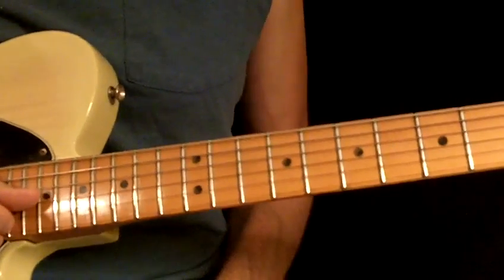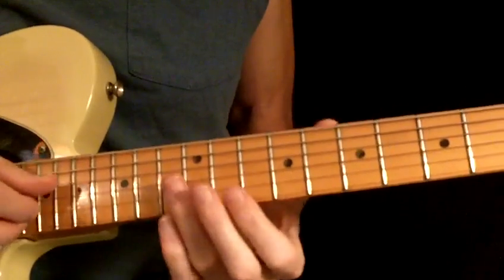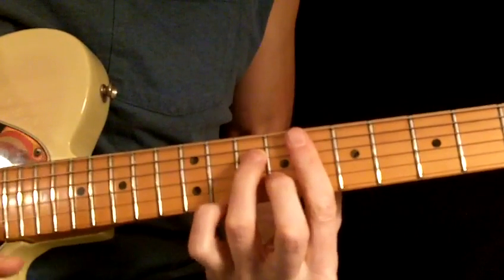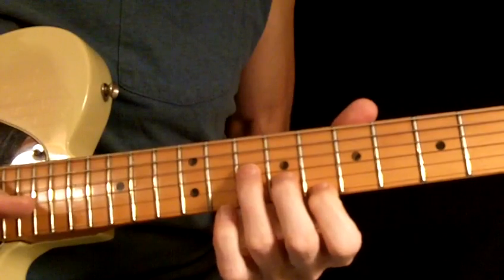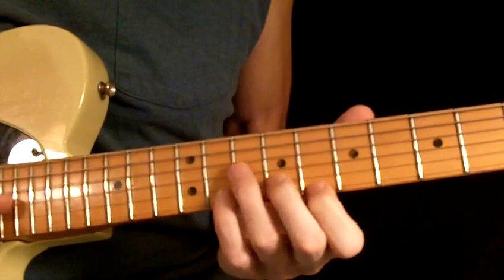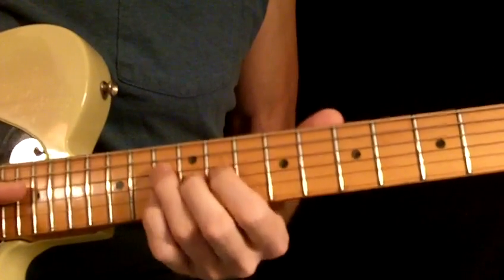That starts with an F minor to an E flat to another F minor. You can do it out of this. If you just choose to play it this way — and that's the way I was brought up. And then you've got the hammer on from C to E flat, and then it's going to go to a...